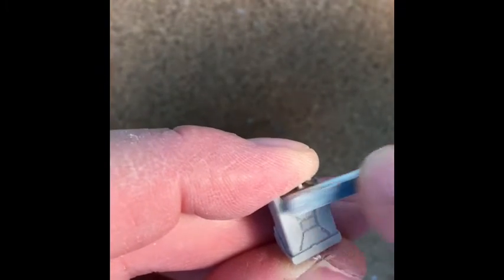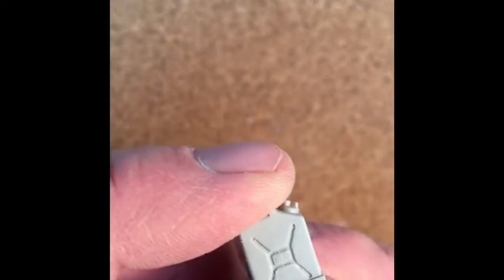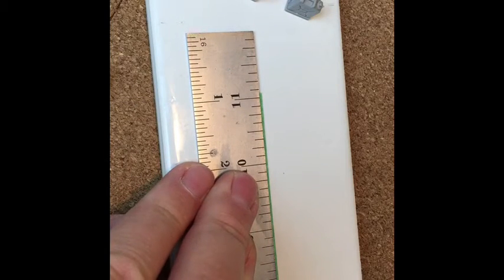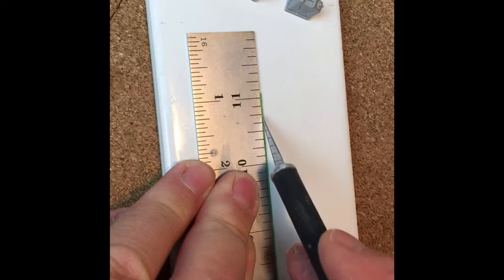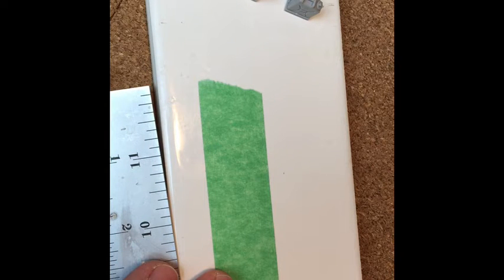I left a little attachment point at the bottom and you'll see why later. I just use common household masking tape to replace the straps — I find it has a really good texture to it, just like canvas or leather would be. Just take a sharp hobby knife and a straight edge and cut a strip the size that you need.